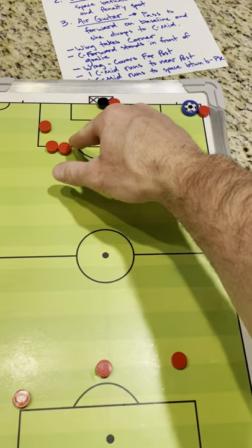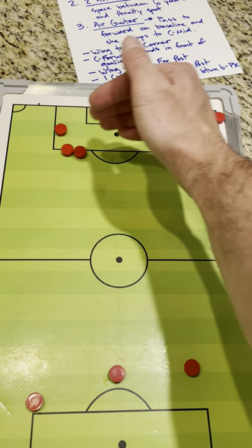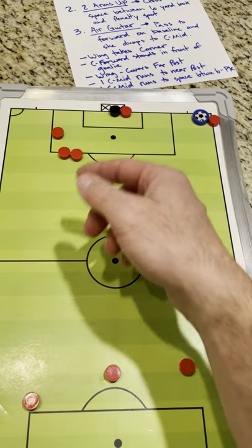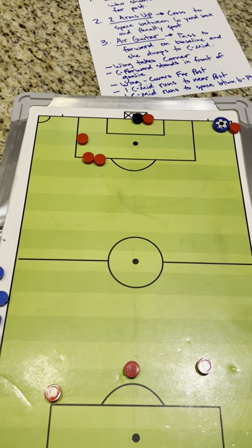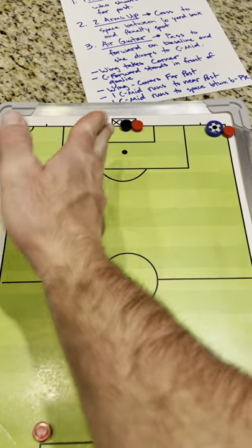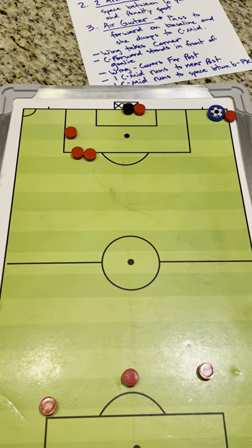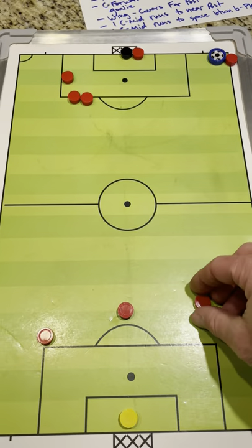These three are going to be wanting to make runs towards the goal. As the cross comes in, if the ball just hits them, they don't even have to make good contact with it. If it hits their chest, their hip, their thigh or knee — their momentum is taking them towards the goal and it can just knock it in.